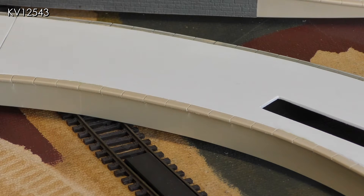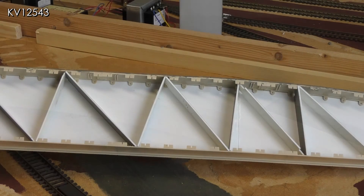Any gaps visible following this process have been filled with Milliput and sanded to give a smooth finish. This underneath view of one of the platforms shows the regular bracing made once again out of one and a half millimetre plastic, which helps keep the whole structure rigid.